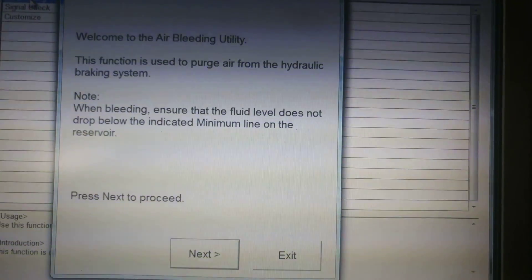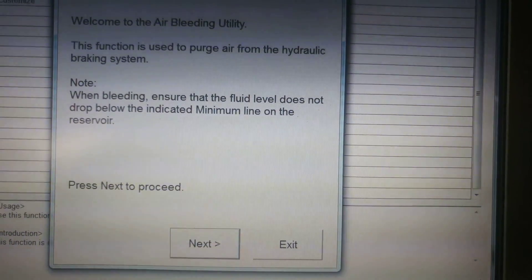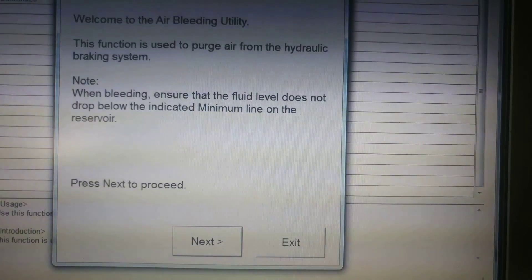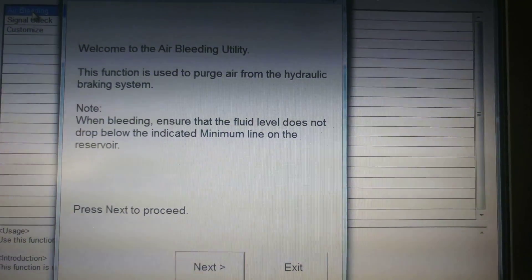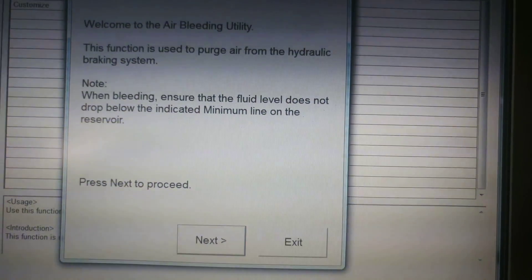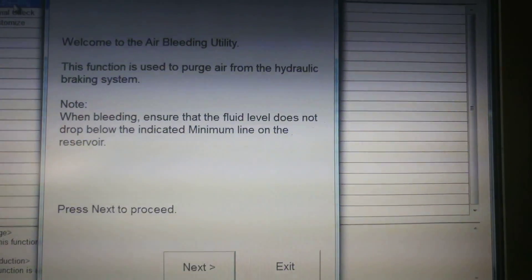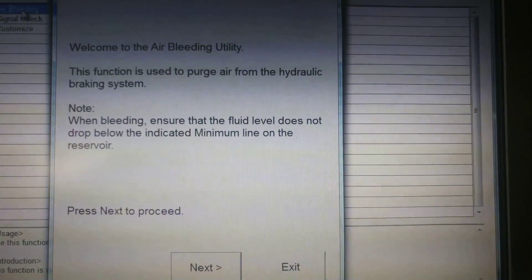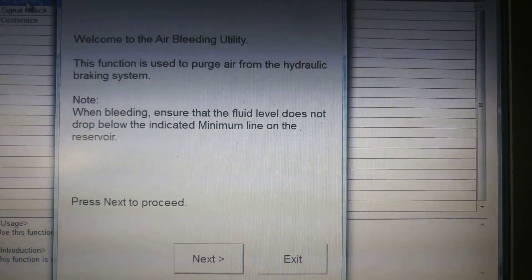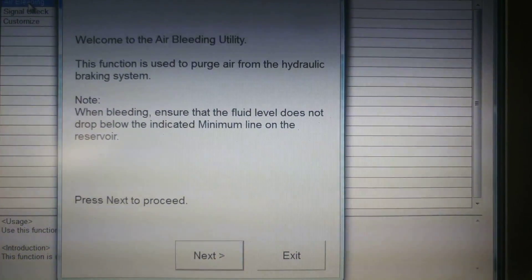It's easier to do with two people but easily done alone — just follow the steps, it's foolproof. It tells you exactly what to do. I think it starts at the front right or rear right wheel. Essentially, hook up your vinyl tubing, open up the bleeder, come back to your laptop, and hit next. The ABS module purges that line for about four seconds, then it tells you to close the bleeder — go ahead and close it. It's really straightforward.